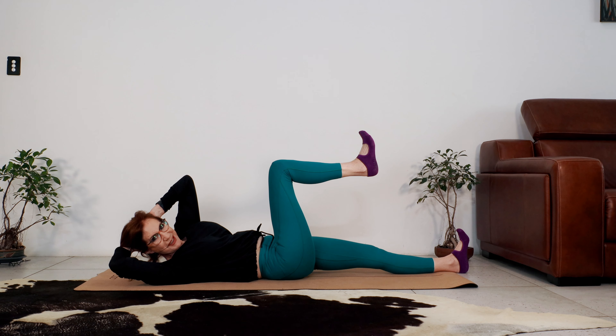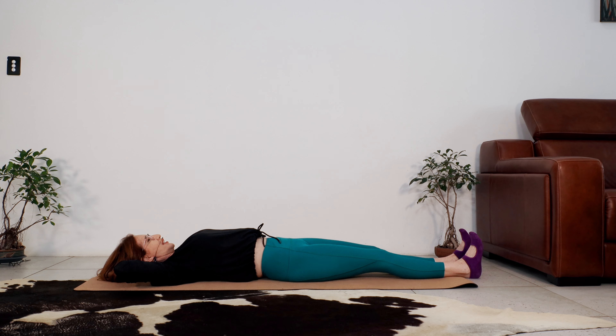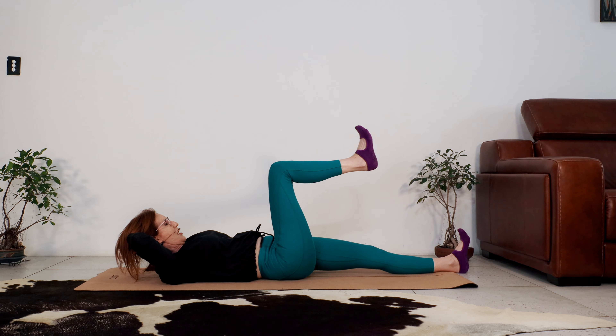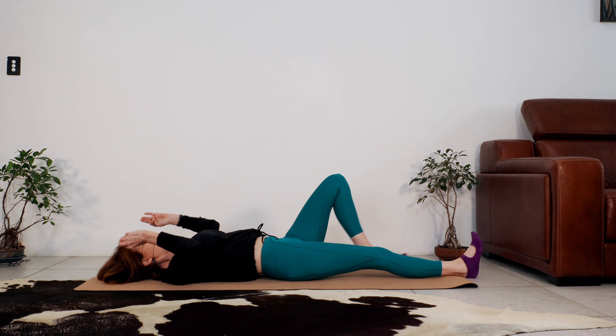Hello beautiful, my name is Sharon Kelly and welcome to my channel Super Aging. Please hit the like button, subscribe, thank you. Today we're doing an over 50s Pilates workout for us women over 50, and in my case over 60.